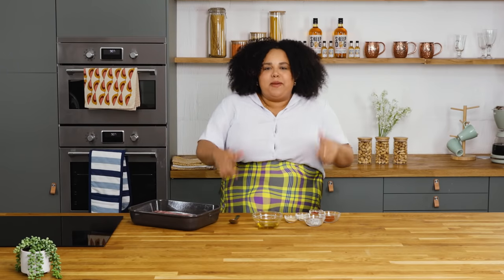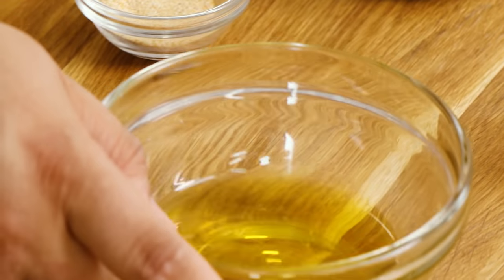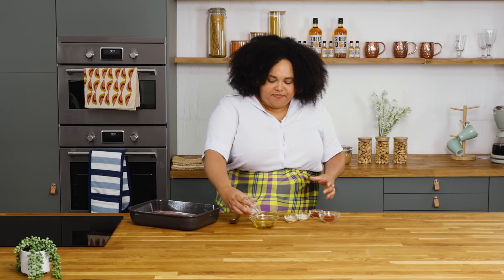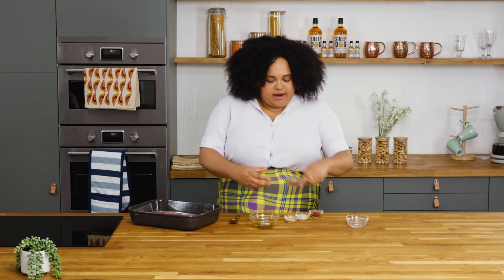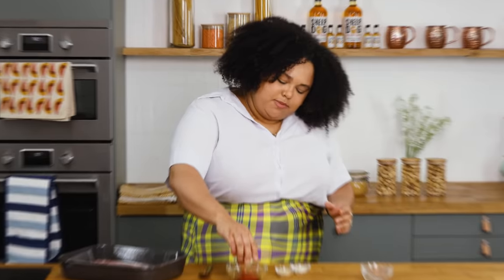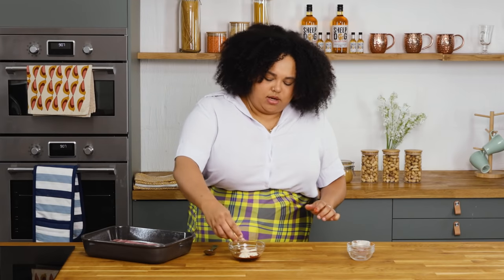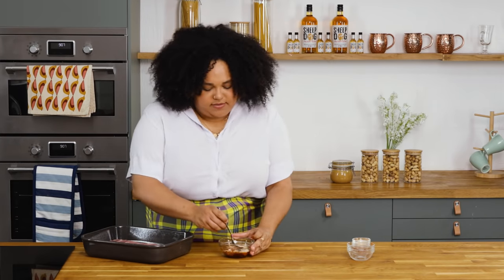First up I'm gonna make the rub for my ribs. I've got some olive oil just here and I'm gonna go in with some salt and pepper straight into my bowl of oil. Then I've got a little bit of cayenne pepper, smoked paprika for smokiness, onion powder, and garlic granules as well. I'm just gonna give that a quick mix together.